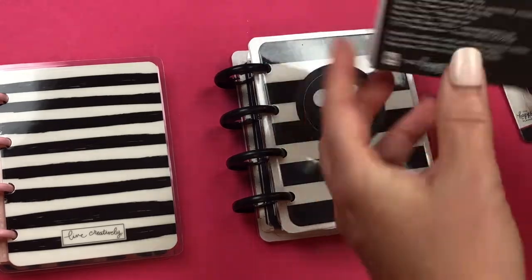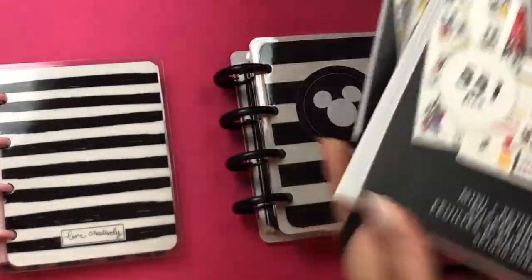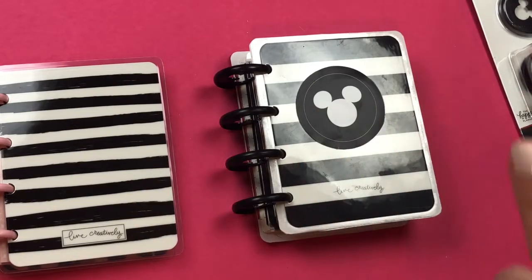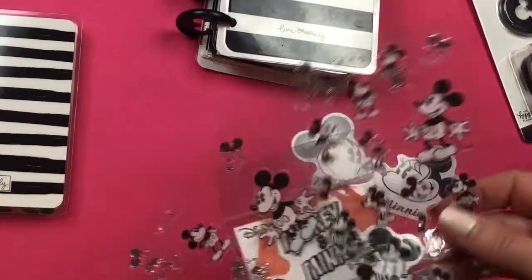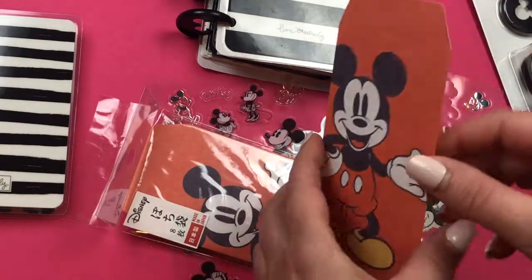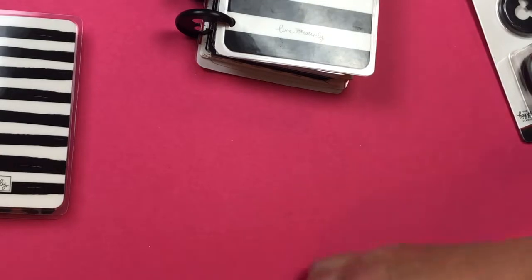Of course you need Disney stickers. I have all three Happy Planner Disney sticker sets here, but they are sold out online and most likely sold out at your Joann's. So if you don't have any, you can also go to Daiso — it's an Asian dollar store — and I found a couple of Disney sticker products there. I used a lot of those in this mini album. They also had these cute little red envelopes where you can put memorabilia and stick them in your planner.